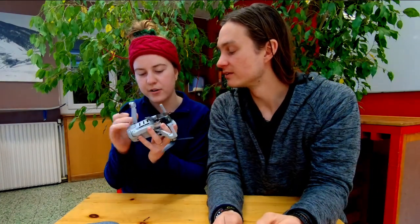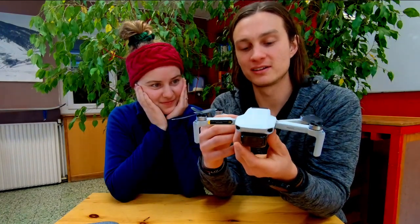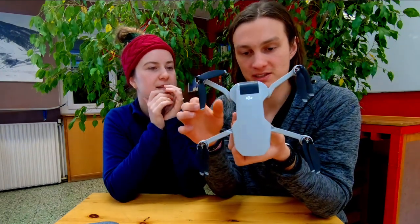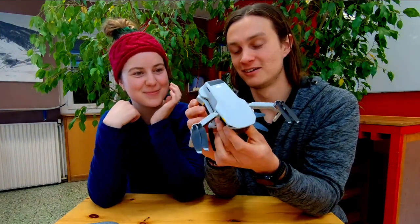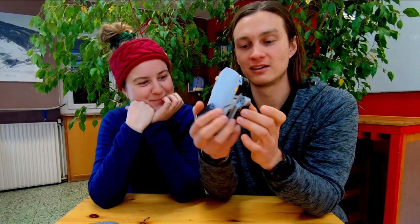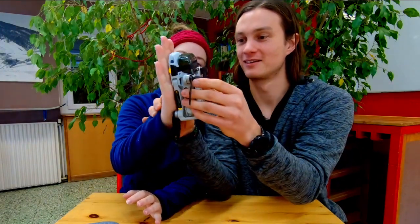It is so light that it feels like if you crashed it into something it would just bounce off and carry on flying. If you know the Spark, you know it doesn't have folding arms - it's basically the same size as this all folded out, but you can only store it that way. This is just wonderful because you can fold the arms back and store it just like that in your bag - it's the size of my hand.